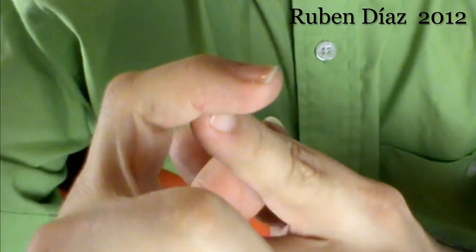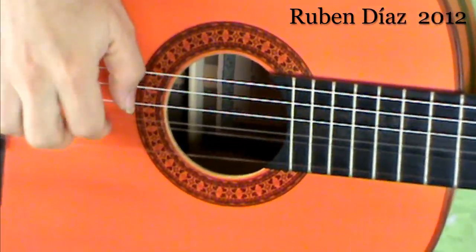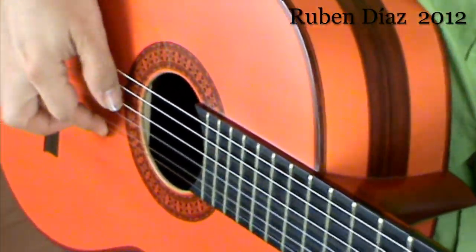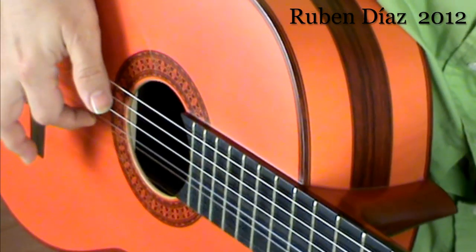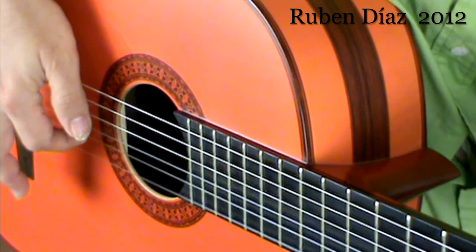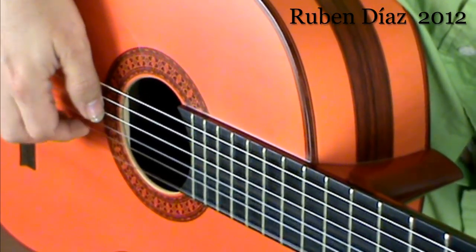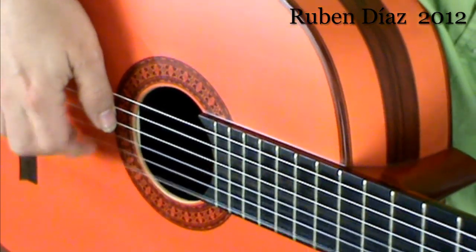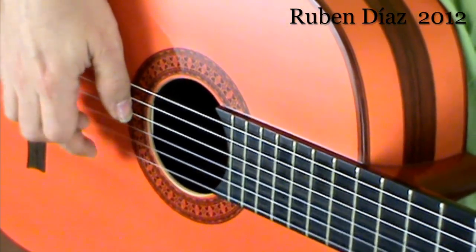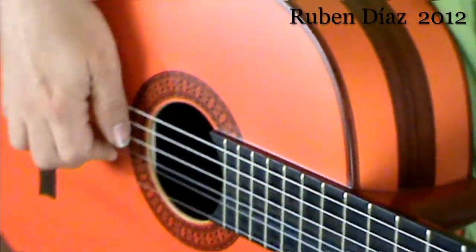Look, if I play in order to get a sound with flesh — this is just flesh. This is flesh and nail, and this is pure nail. This is the nail sound, then flesh only — same action and actually same angle.